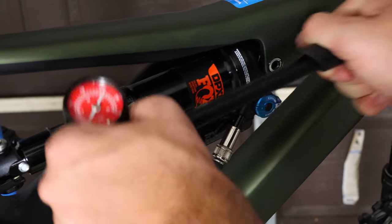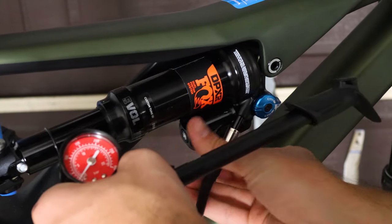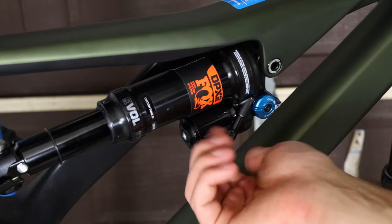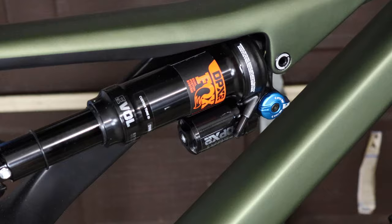The DPX2, although pressurized, did need a little more air as a baseline tune to work off of. Although I'm a huge fan of the DPX2, I was a little surprised to not see an X2 here considering the Fox 38 up front — but it's not a deal killer.